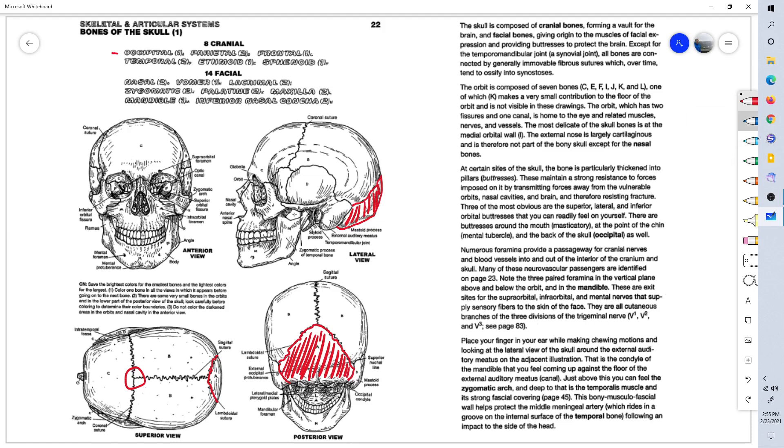These bones start out separate, fuse together at the sutures, and form the cranium. Next is the parietal bone. The parietal bone is separated by the sagittal suture right down the midline — the sagittal plane, the mid-sagittal plane. There's only one occipital bone, but there are two parietal bones: one on the right and one on the left side of the head.